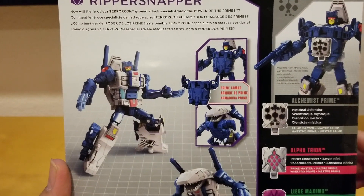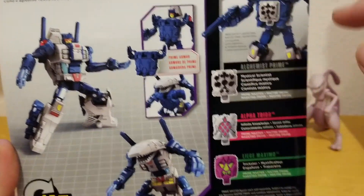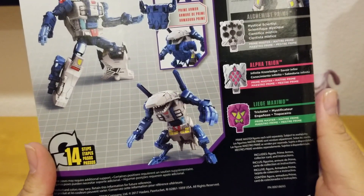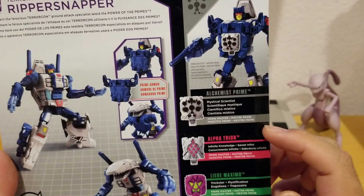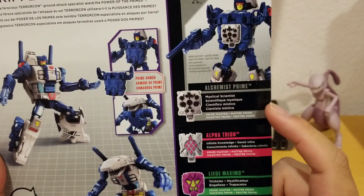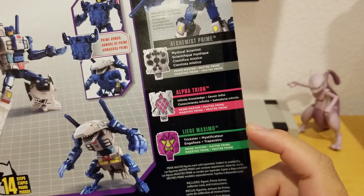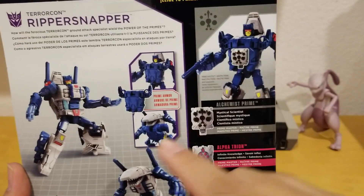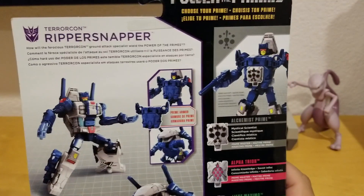Here is Ripper Snapper — he doesn't really have a pistol or gun, but he does have shoulder cannons mounted on his back. This is his shark mode and he transforms within 14 steps. The Power of the Primes shown here include Alchemist Prime, Alpha Trion with infinite knowledge, and Liege Maximo the trickster — you give him these to grant special powers.